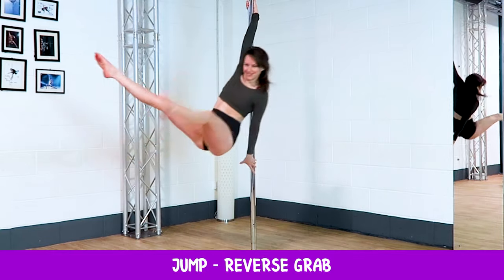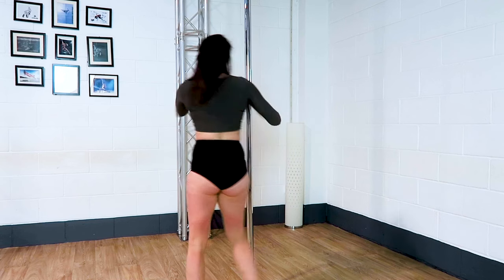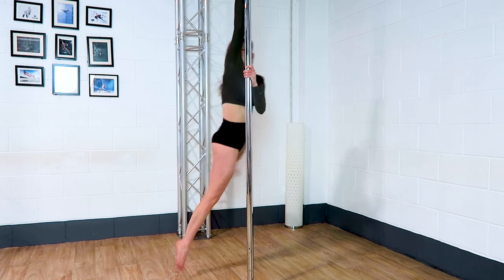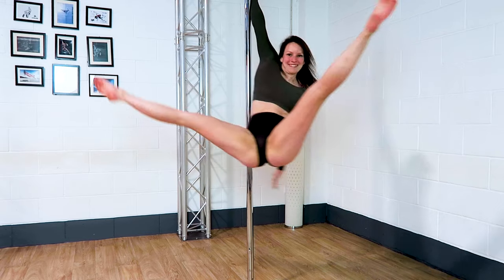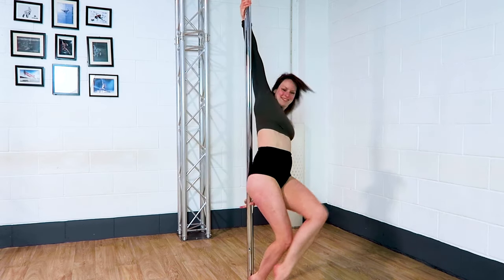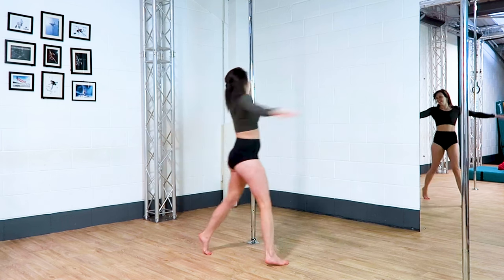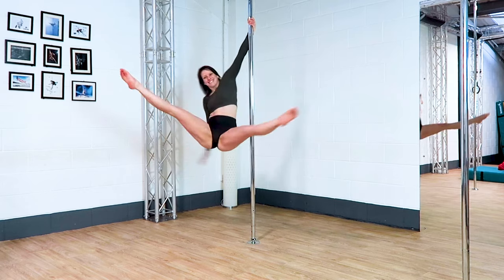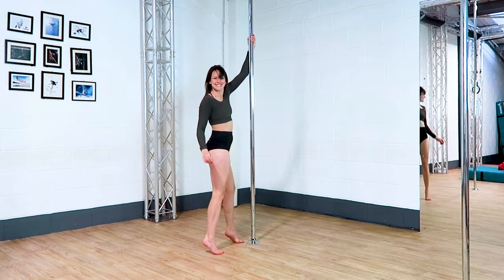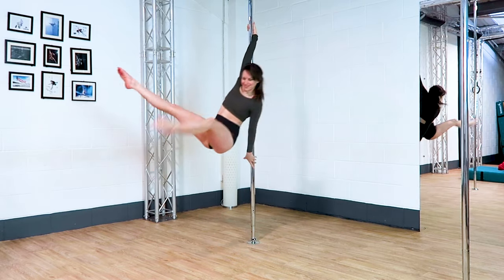Jump into a reverse grip. This is a cute little way to get a bit more height on a spin that you're hopefully feeling confident with. I walk into this one — inside, outside, inside — before I then take my outside hand onto the pole and jump up, taking my inside hand as high as possible. When you've jumped up it's up to you what you do, but I like to straddle my legs coming back into a reverse grip. There are so many moves you can add on once you've done this little jump.